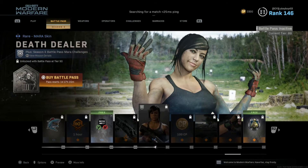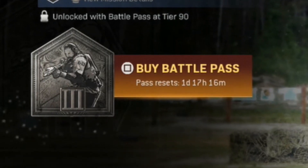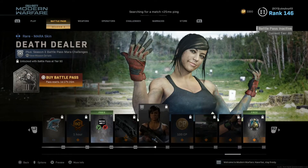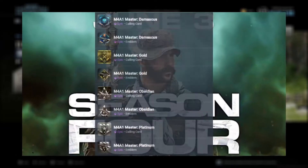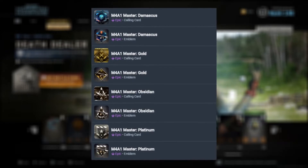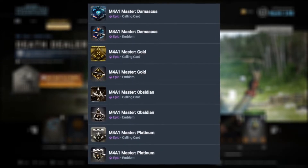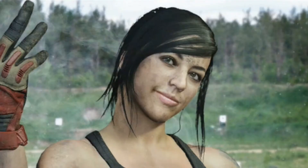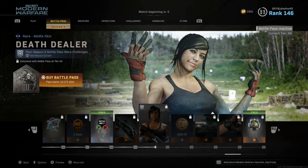I'm excited for season four, man. It only has a day, 17 hours, and 16 minutes left as I'm recording this. They're releasing Captain Price, and they're hopefully releasing mastery emblems and calling cards for all guns. Hopefully they are animated, because you wouldn't want to grind for that long and just not have it be animated — that's boring. But I'm really excited for everything coming in season four.